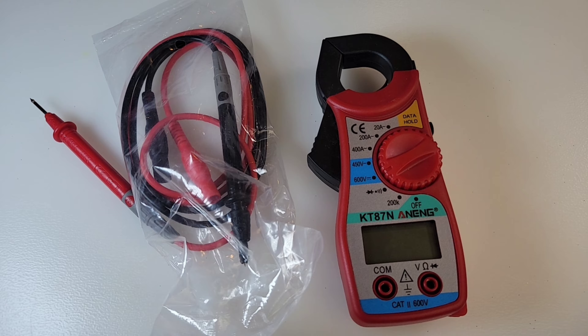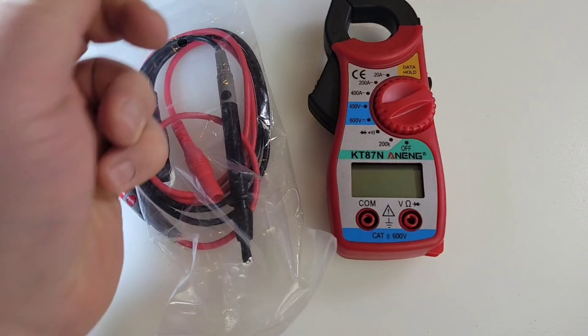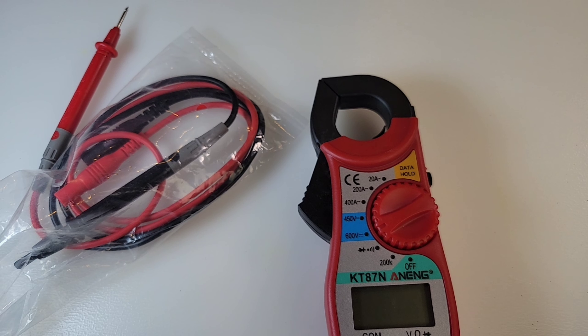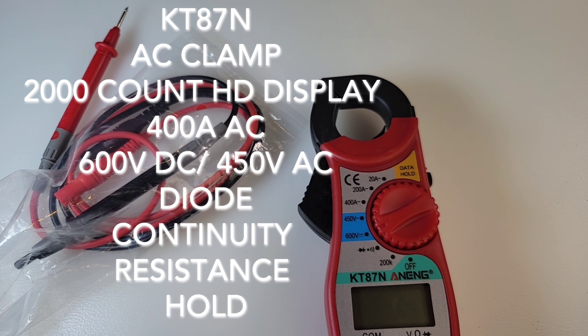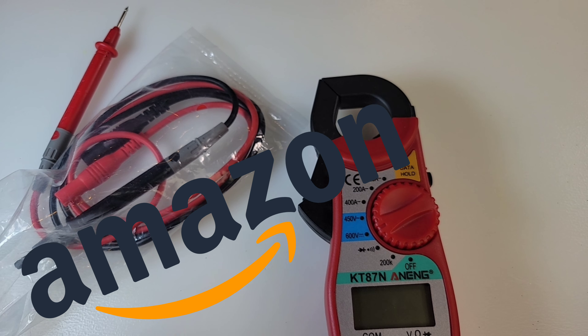Now all the naysayers out there — I know it's only AC, it doesn't do DC amps — but we're talking seven bucks, give a guy a break. Picked this little bad boy up off Amazon, took about two months, literally about seven weeks to get to my home, but it was worth the wait.